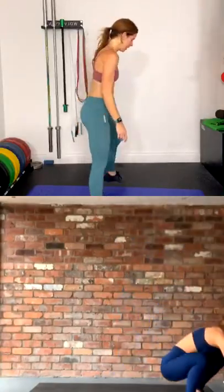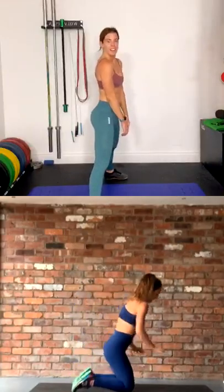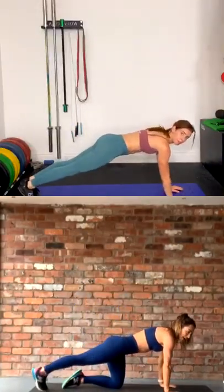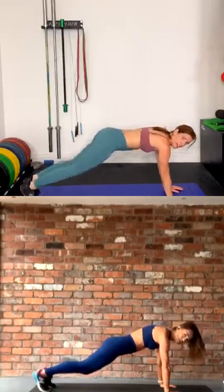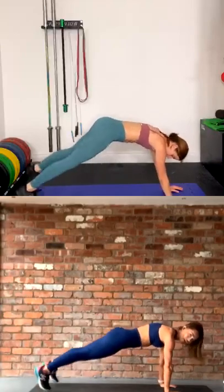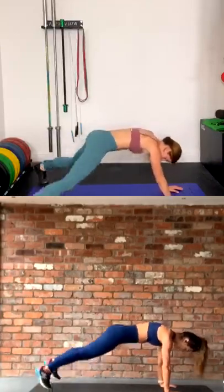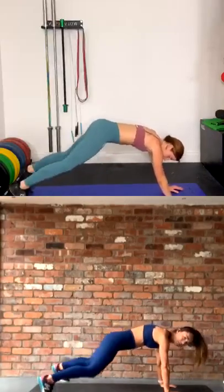Fifteen seconds, and we go into those plank jacks. Into that plank position, get ready — shoulders directly above the wrists. Go in three, two, one — in and out with those feet. Keep the core really tight, guys. Bums down. Breathe, don't forget to breathe.